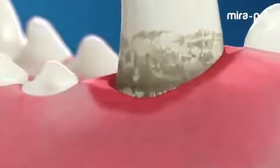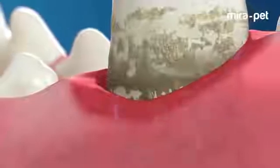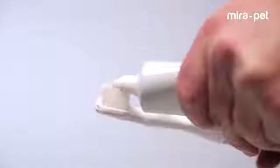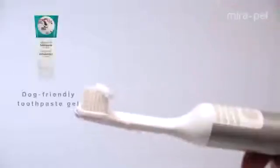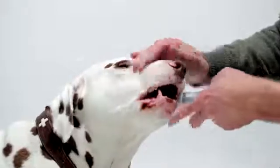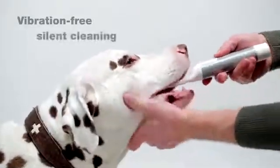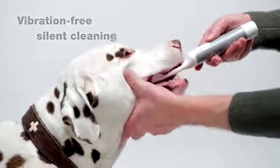Air waves deeply penetrate the gum pockets to destroy the bacteria inside and accelerate the healing process by reducing inflammation. It's easy to use like a normal toothbrush and it works best with our special toothpaste. Mirror Pet is highly effective. With a three-sided brush head, Mirror Pet cleans all sides of the teeth in one pass.